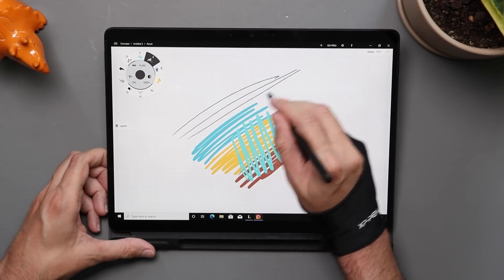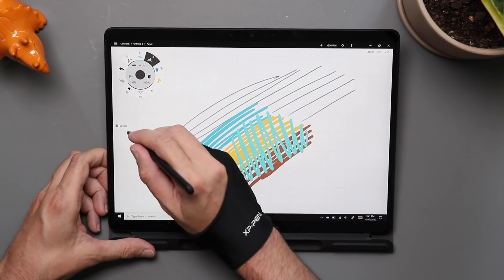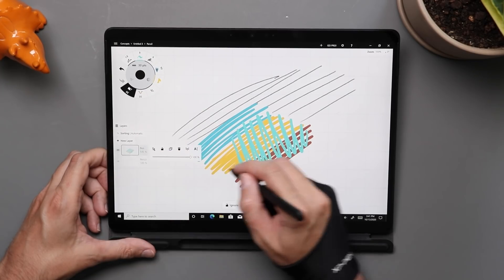Another thing you run into on devices like the Surface Pro is that you'll often fold the keyboard under so you don't have access to the keyboard shortcuts you rely on in many Windows apps. Apps designed for touchscreens in general tend to perform so much better without needing those keyboard shortcuts available.